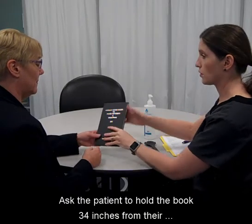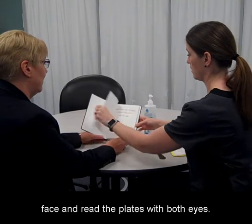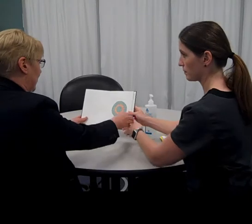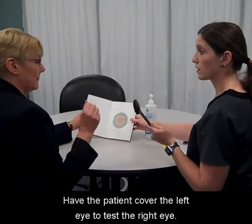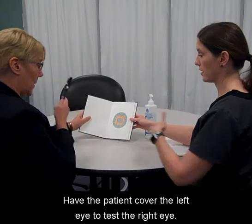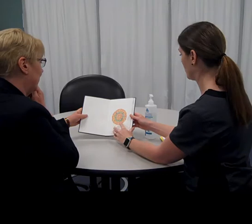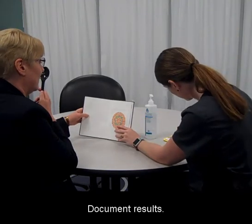Ask the patient to hold the book 34 inches from their face and read the plates with both eyes. Have the patient cover the left eye to test the right eye. Document results.